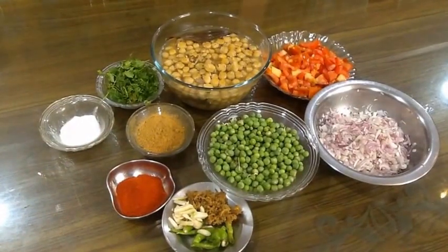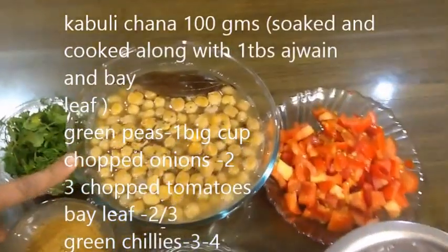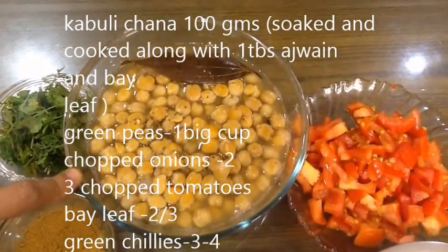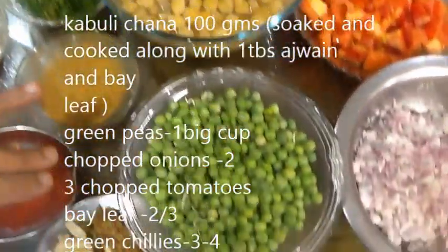This is 150 grams of rice. I will add a few pieces of rice in a bowl.